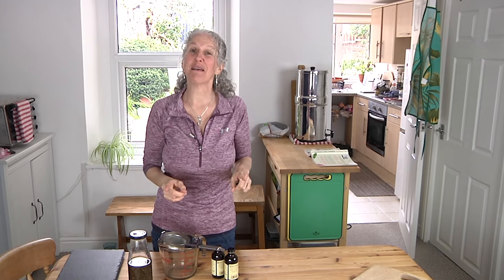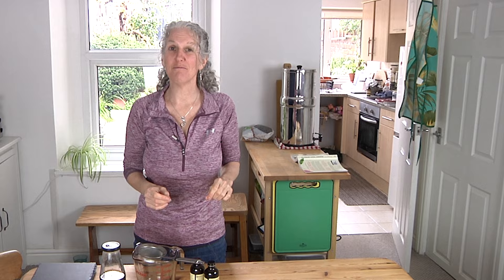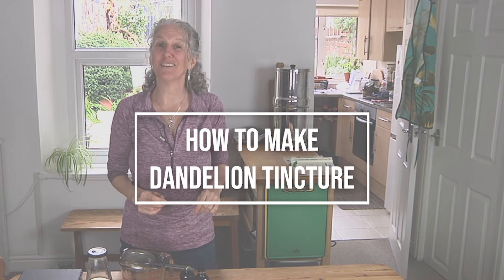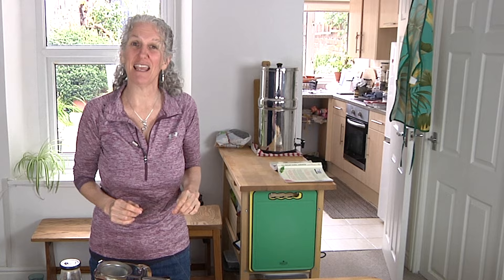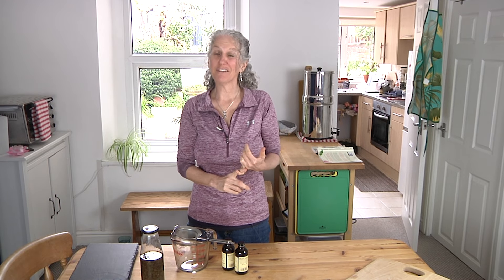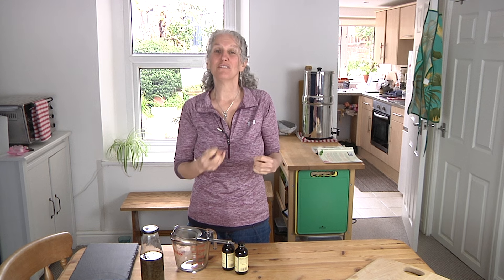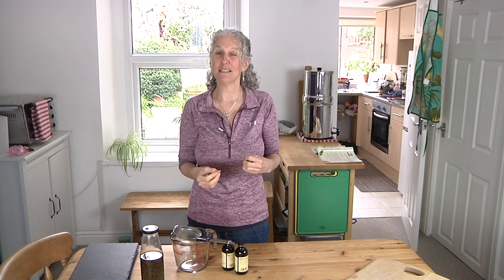Today I'm going to show you how to make your very own dandelion tincture at home, and I don't think you're going to believe how ridiculously easy it is to make. You do need a little bit of time — at least a month to allow your dandelions to infuse so that all of that goodness and all of those health benefits and medicinal properties can be extracted.